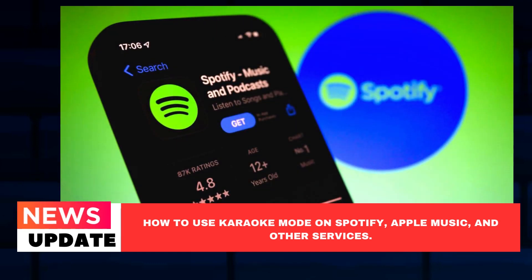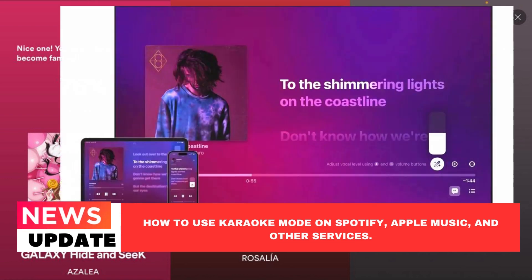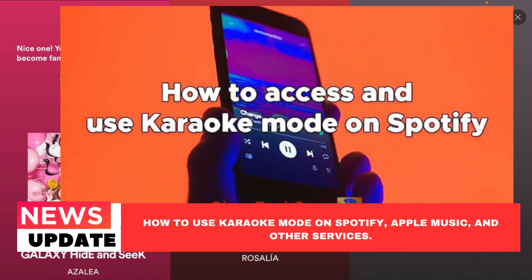How to use karaoke mode on Spotify, Apple Music, and other services. Even if you merely sing along to a song by yourself in the vehicle or shower, there is joy in doing so. A quick way to improve your mood is to prance about the house pretending to be one of your favorite performers and singing along at the top of your lungs. And a party wouldn't be a party without music. You used to have to rely on memory or a karaoke machine back in the day, but nowadays you can sing along with the lyrics displayed on screen. A DIY karaoke party has never been simpler.